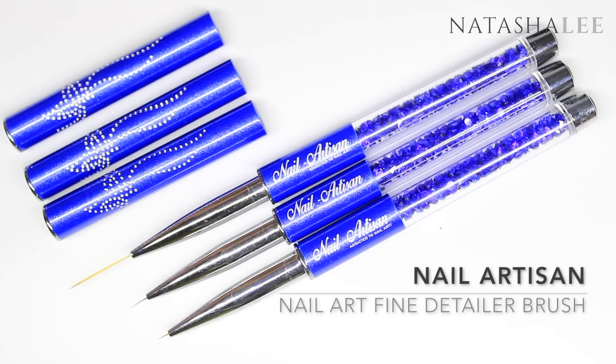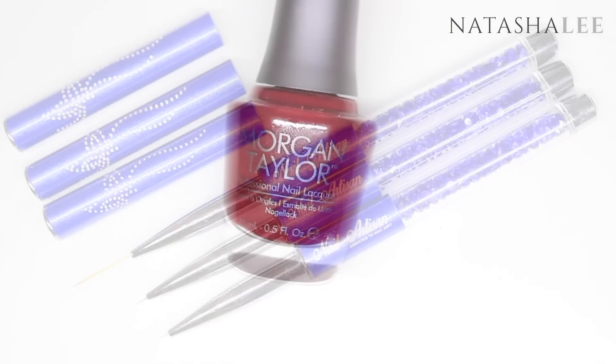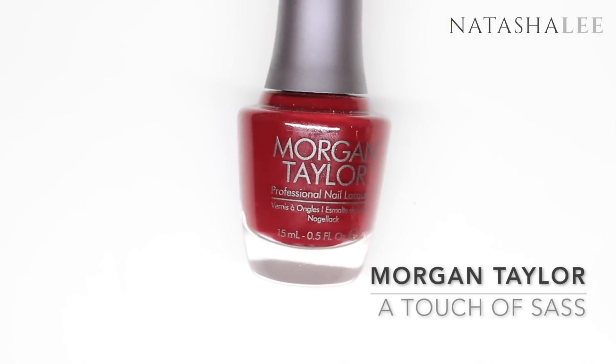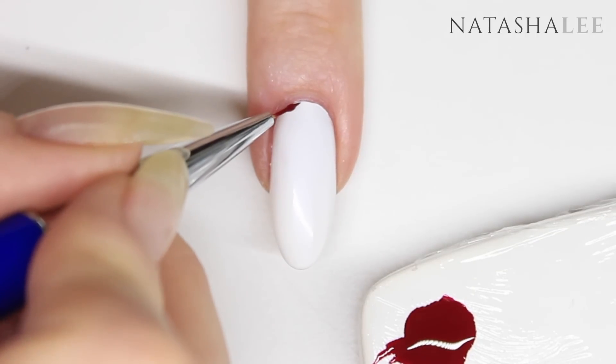This look is going to require a really fine detail art brush. If you watch my usual videos you'll know I normally use the Pure Color micro style brushes, however they just wouldn't be fine enough. I've fallen in love with these brushes from Nail Artisan that are super super fine and so easy to work with. I roughly planned how many colors I was going to need and then lined them up, but once I started I had a bit of a problem.